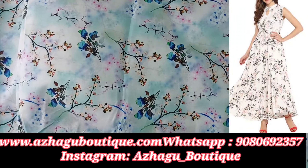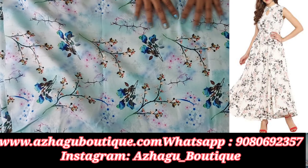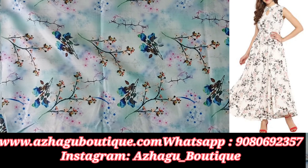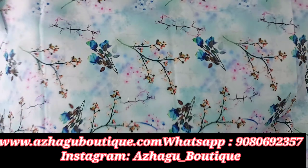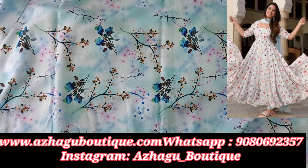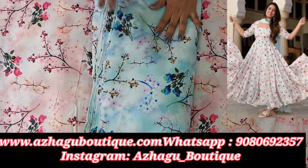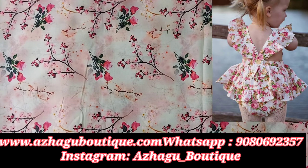Next, the same cotton digital print — it is a floral design with a tie-dye base. It is a vibrant design with very beautiful colors.